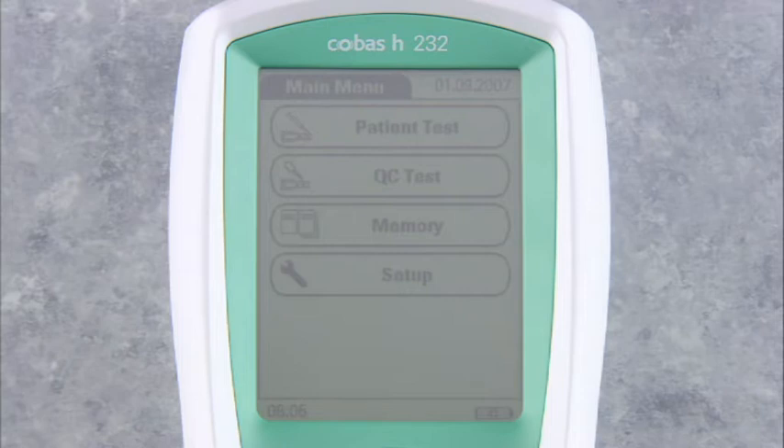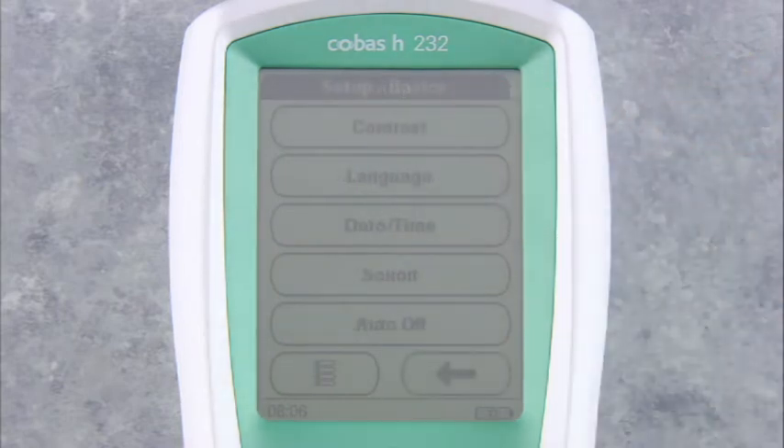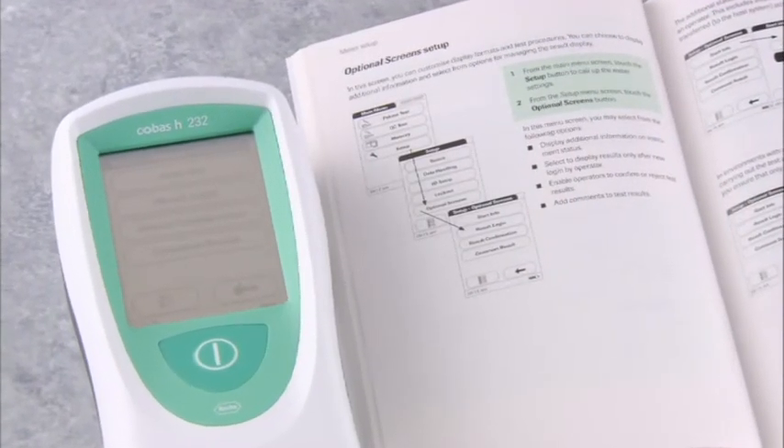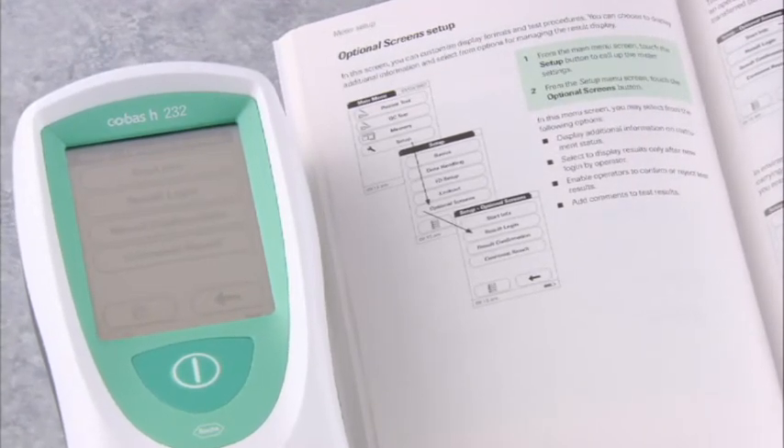At any other time, you can return to date and time by first touching Setup from the main menu, then touching Basics, then date and time. The Cobas H232 meter has additional setup parameters that will allow you to customize the meter to your facility's specific requirements. For more information on these additional setup parameters, please refer to the operator's manual. Note that in general, there is no need to change the setup during routine operation.